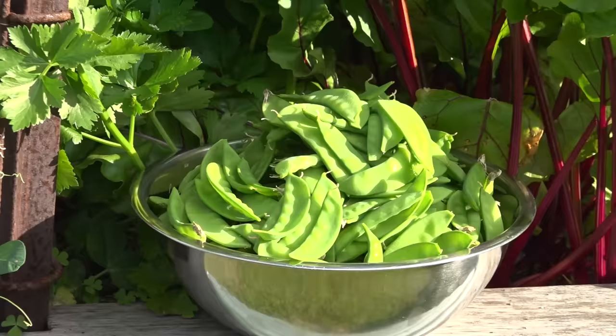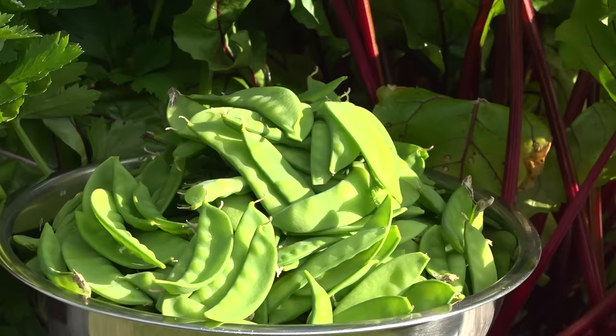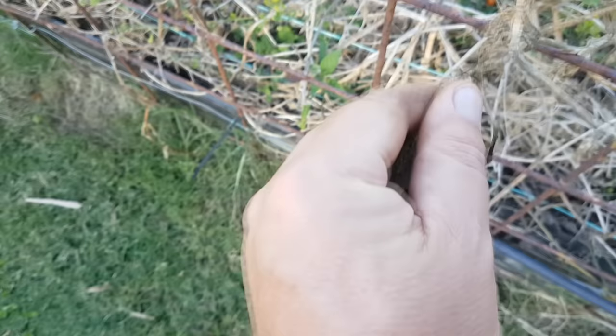Leave some to mature. Snow peas are best eaten immature and as a pod, because if you leave them to mature they get stringy and not as nice to eat. However, the peas inside certainly are good eating, so shelling them like regular peas is totally fine. You can also let your crop mature totally, dry out, and reuse those seeds from the pods for sowing next season.